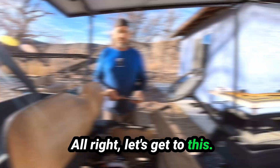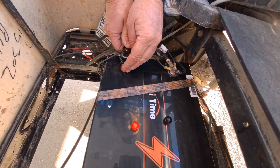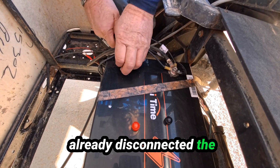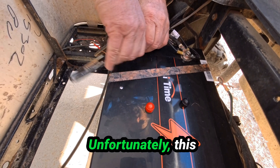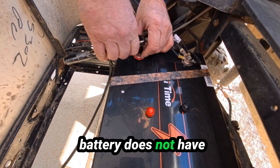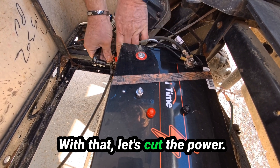Alright, let's get to this. Take off these cute little covers. I've gone ahead and I've already disconnected the solar power coming in — golf cart's off. Unfortunately this battery does not have an on and off switch on it, but that cuts the power.